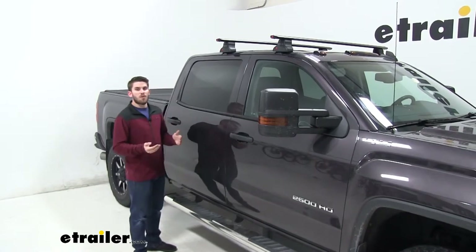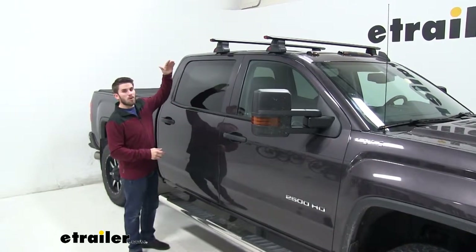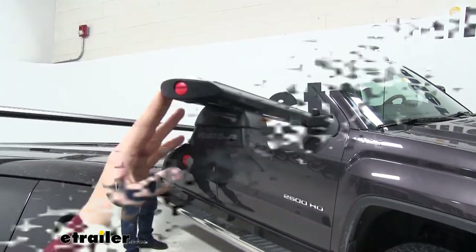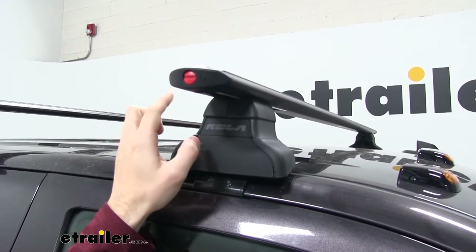When adding a roof rack to your vehicle, keep in mind that you are adding height. So if your vehicle already sits higher than normal, you are adding those few extra inches — something to keep in mind for any low clearance situations. We're also going to have a 110 pound weight capacity for our roof rack, but be sure to double check with your vehicle's owner's manual to make sure your roof can handle that weight.